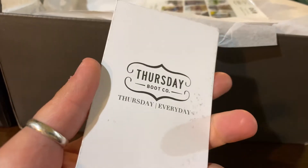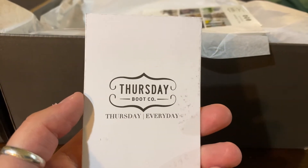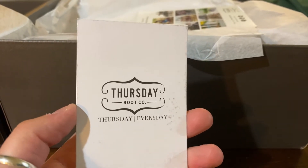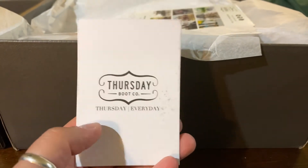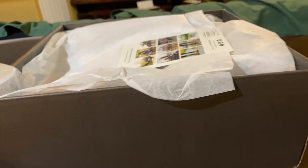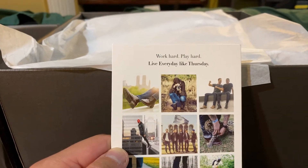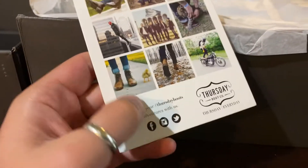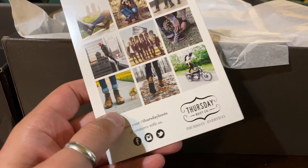One thing to note is that the Vanguard boot is part of Thursday's Made in USA line — assembled in Arkansas at Thursday's contracted assembly location. There's also a marketing card that says 'Work Hard, Play Hard, Live Every Day Like Thursday,' with a QR code and a call to action to visit them on social media.